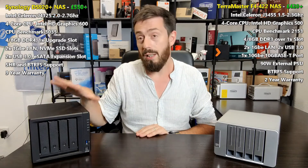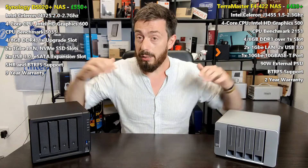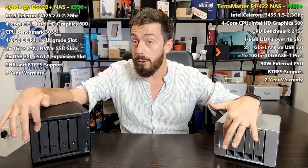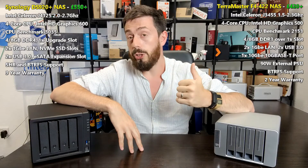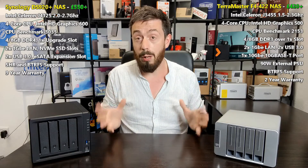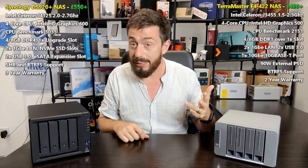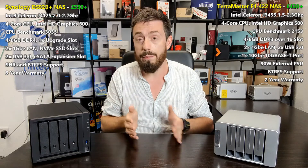Although both devices were released within about a month of each other, the Synology's internal hardware is notably better. In CPU benchmarks, the TerraMaster's J3455 ranks around 2500, while the Synology's J4125 breaks into the 3000 range. Both have four storage bays and btrfs support, giving file self-healing, shared folder duplication, and snapshot generation. However, the Synology also supports SHR - their own proprietary RAID that lets you mix and match drives in an array.